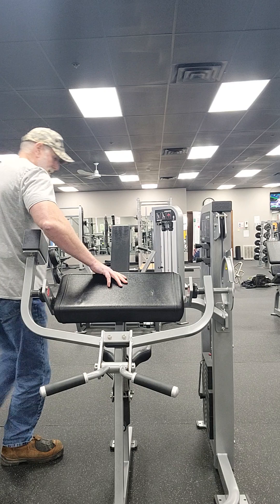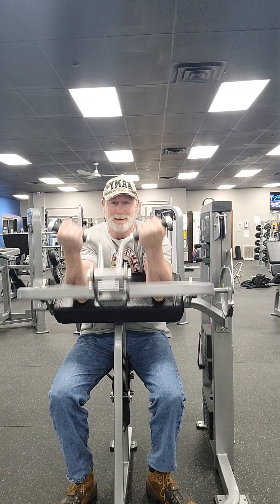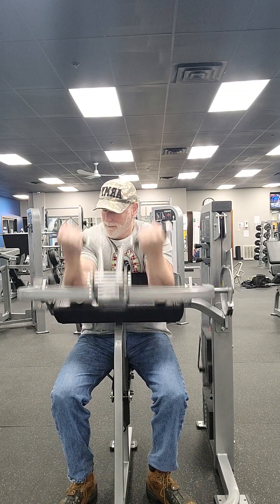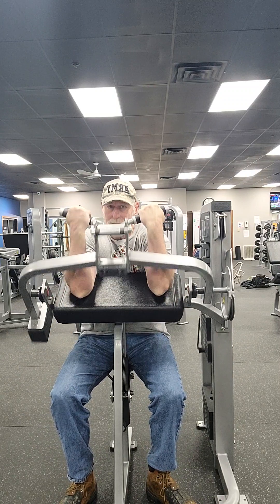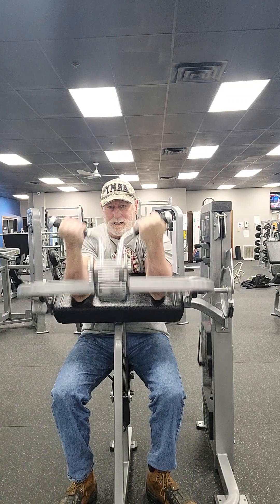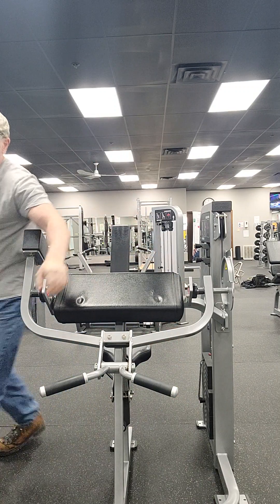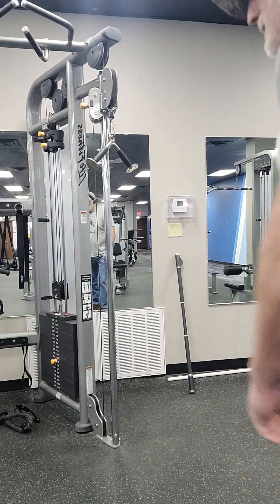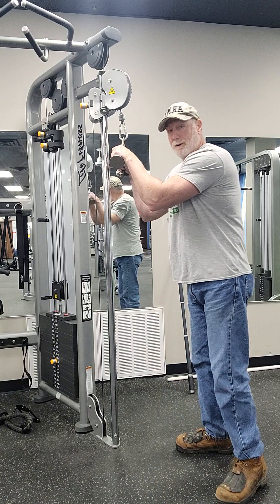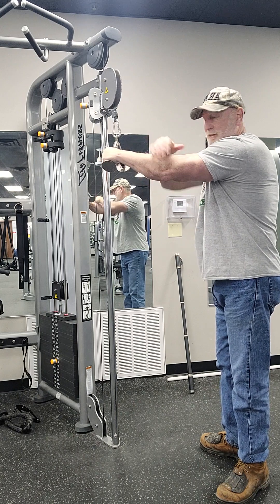Alright, so I inadvertently stopped the video, so this is going to be part two. Part two is going to burn a little more — I'm going to keep the weight up a little bit more. We won't be doing a full stack today because we came here to give the elbow a little rest.